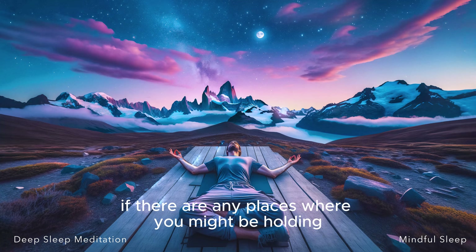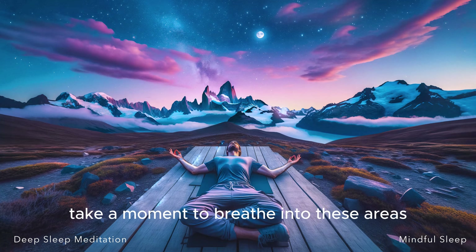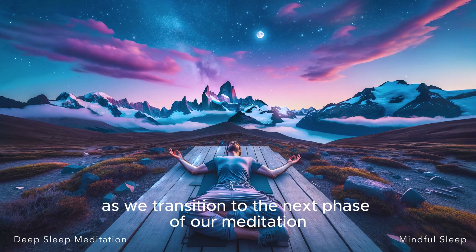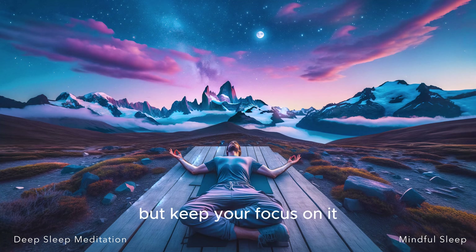As you breathe, notice if there are any places where you might be holding stress or tension. Take a moment to breathe into these areas, letting the breath release any tightness or discomfort. And now, as we transition to the next phase of our meditation, return your breath to its normal rhythm and pattern, but keep your focus on it — let it be your anchor, your guide, as we delve deeper into relaxation and prepare for a peaceful sleep.